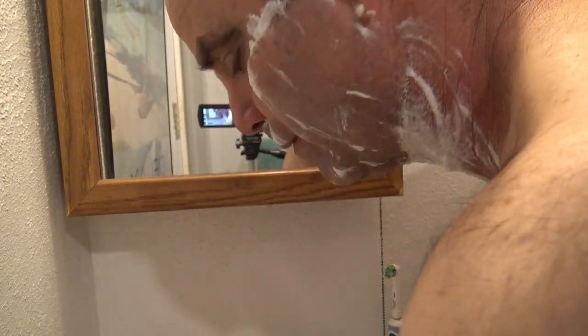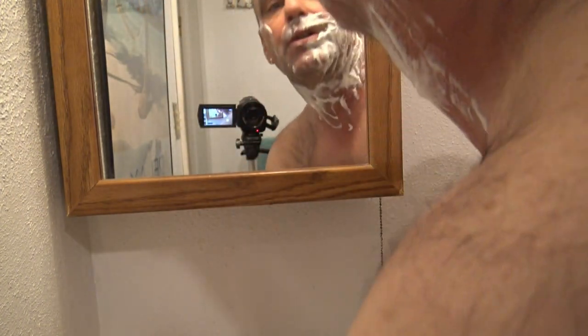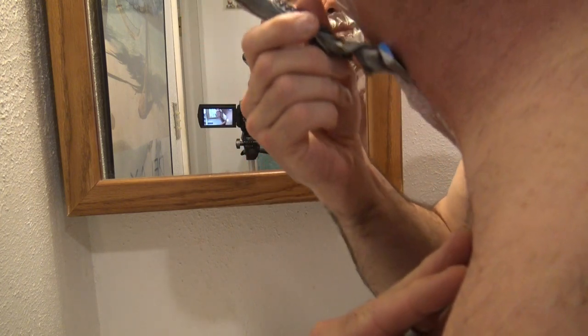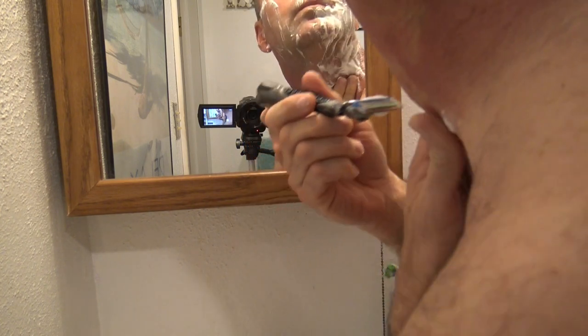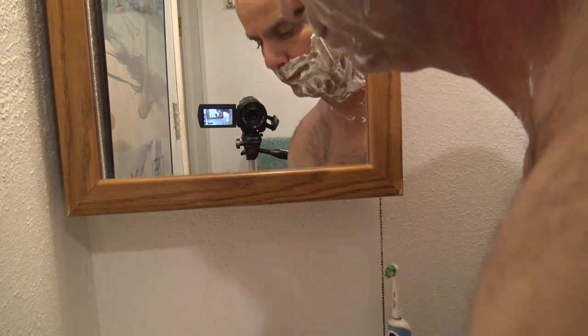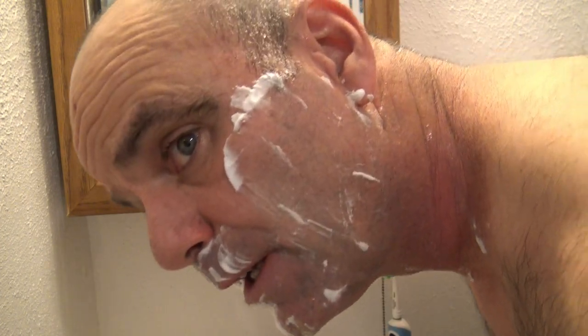I'm stuck in a tiny bathroom, so it's going to be kind of hard for you to see everything. But you can see I already went over it once real quick — just really not pulling up my hair at all. And as quick as that, I'm just about done with one half. I'm just going to go back over it against the grain real quick.